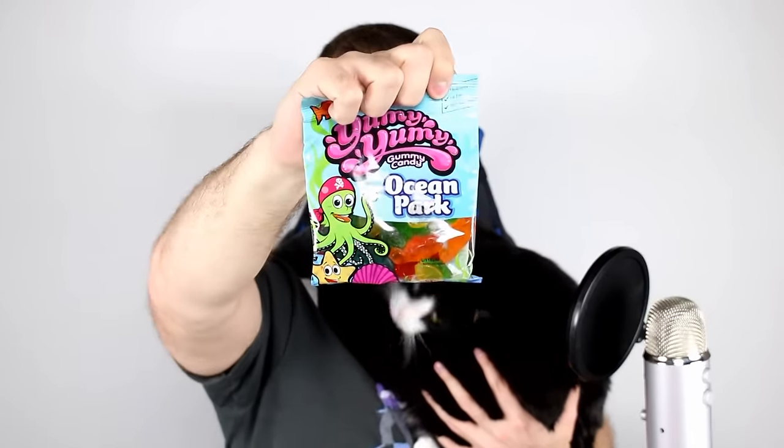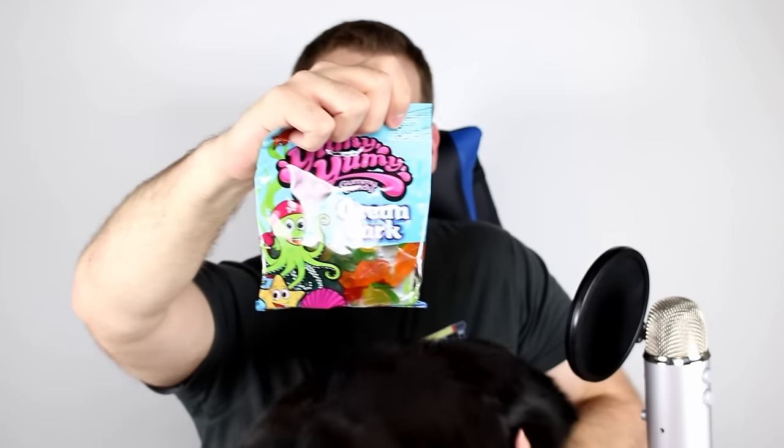Next we have more gummies — Yummy Yummy Gummy Candy from Ocean Park. It's distributed in Pennsylvania but made in Turkey. They're different sizes — there's a star and a shark. Those are really chewy and they taste good, but they also taste a little bit like soap, like how soap smells. Interesting.